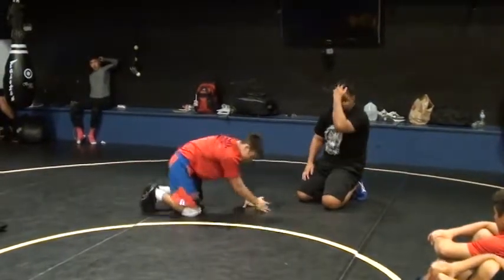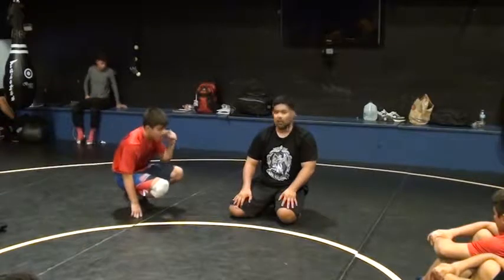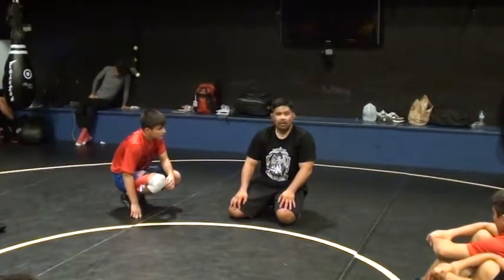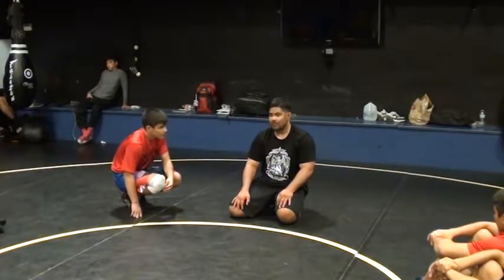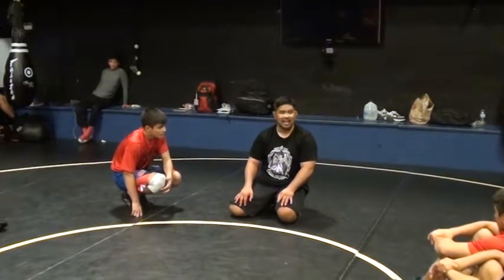Now I'm going to teach you the low single leg. Every time we can take it just back, we're going to take it just back. You're going to get your two automatically. I want you guys to get to a point where you get back points off of every attack. I want you to take them to the back and sit back right now in an ideal situation.